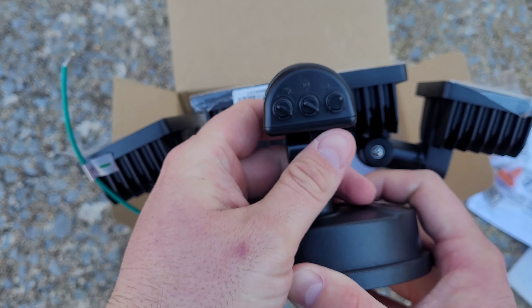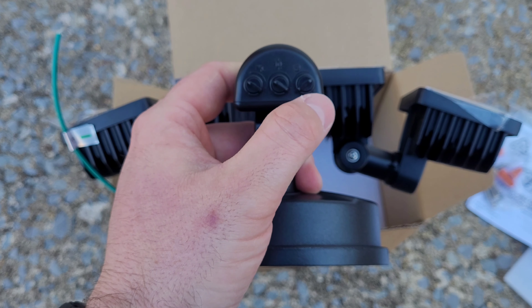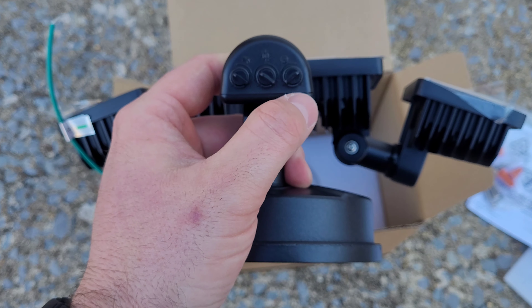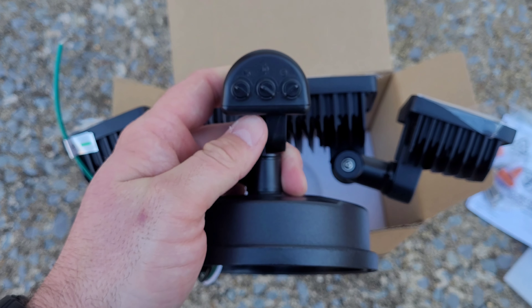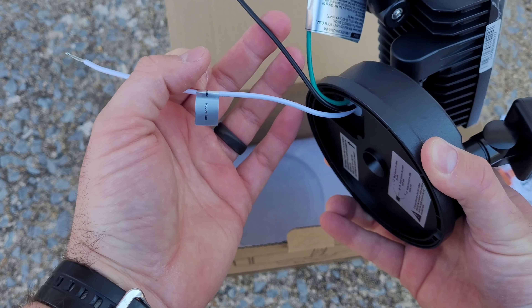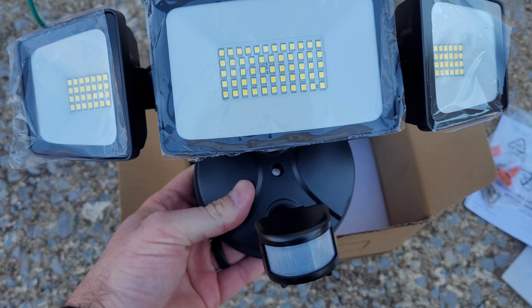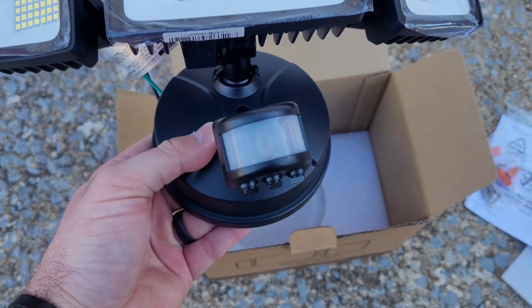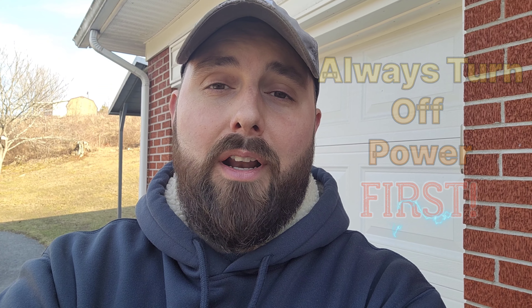Underneath are all the settings. You've got the motion sensitivity setting, and the setting for what time of day it will come on — all the way minus will only work at night, and all the way plus will work day and night. Then you've got the run time for how long the light will actually stay on once it picks up motion. The minimum is two minutes and the maximum is seven minutes. And of course you've got your wires in the back — white, black, and ground.